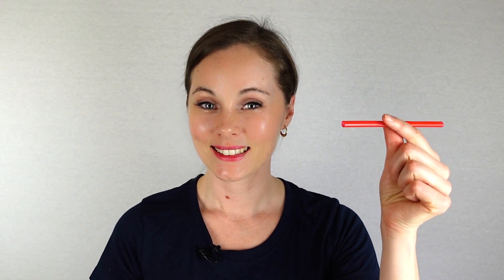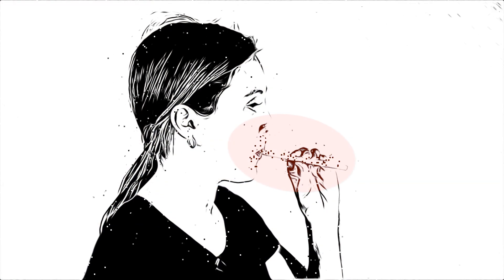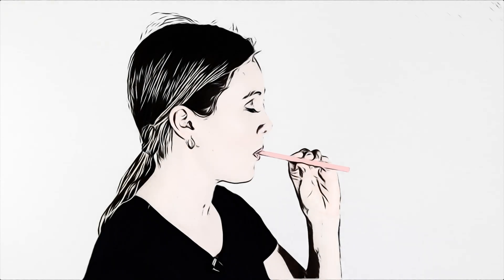These straw exercises should be performed several times a day for about 5 minutes. When properly performed, you should feel the voice vibrations around the mouth and lips as well as within the straw itself. The voice should feel like it is centered at the head level instead of the throat or chest. Always breathe in through the nose and out the straw. Never breathe in through the straw.